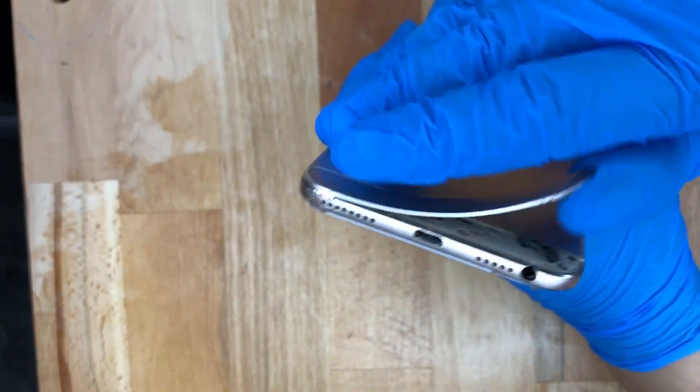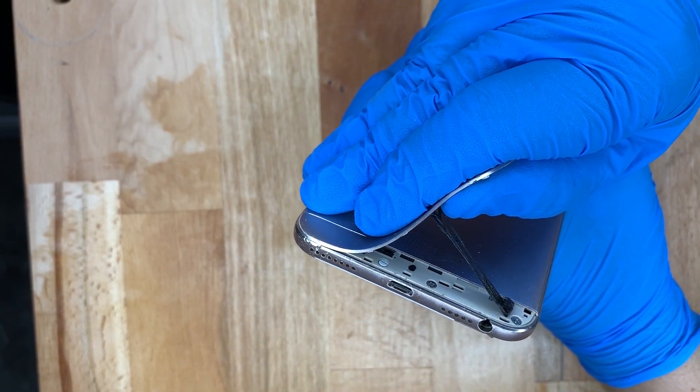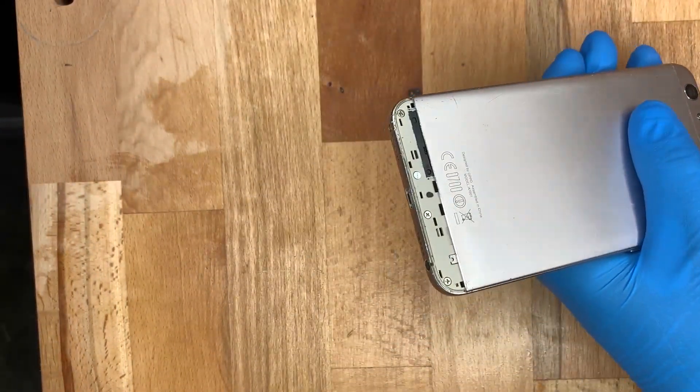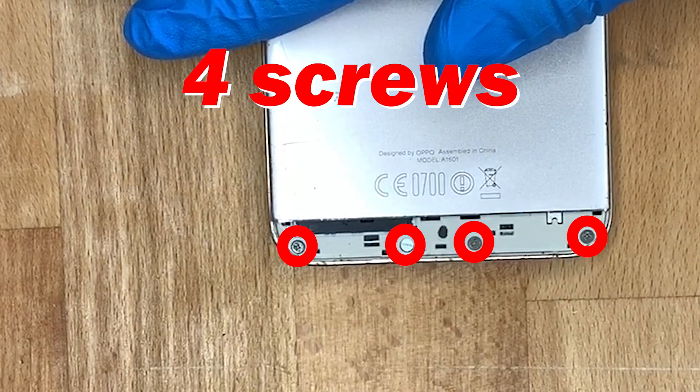I'm just getting a pry open tool and removing the bottom cover, and that bottom cover just comes off really easy.